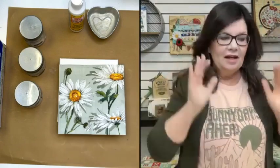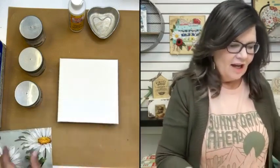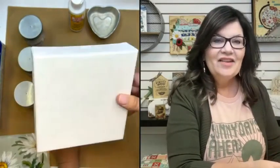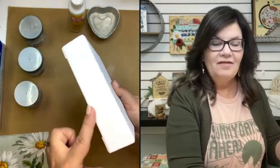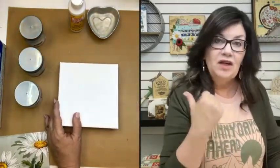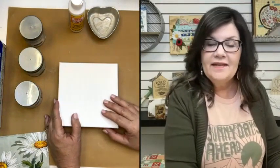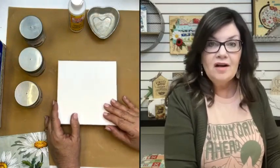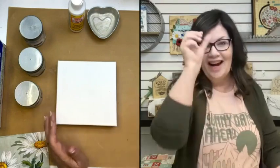Let's go ahead and get started. Welcome to Crafted Chat today. I want to show you the surface I'm going to be working on today. It is just a chunky canvas — a wood canvas, but do you see how it's wider? I call these chunkies. This is a six by six by one and a half. You can find these lots of places — in our online store, Hobby Lobby, Michael's, Walmart, and of course Amazon.